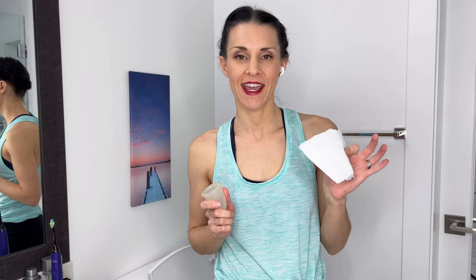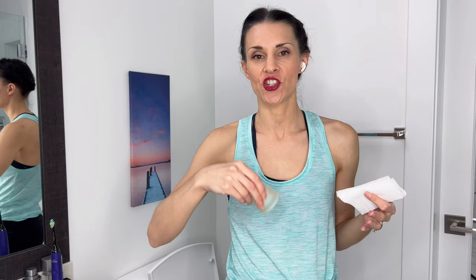A tip for if you're using the toilet: before you empty it, have a piece of toilet paper ready in the other hand. Because when you go to empty it with one hand, sometimes it can be a little bit stringy, especially on the first day of your period. If it's stringy, you're not going to be able to get toilet paper with one hand. So if you have the toilet paper ready, you can just easily wipe it, then put it in the sink and you're good to go.